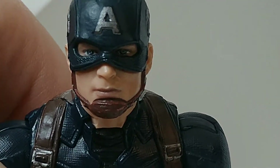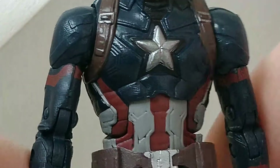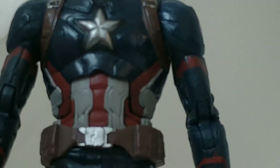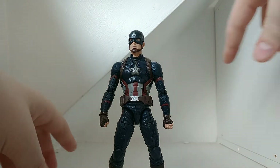It looks just like Chris Evans — I mean, I have been watching his YouTube channel, he has one. And you do see the black around the star, which I think is perfect, because that sort of invokes the Avengers Infinity War — no star anymore.